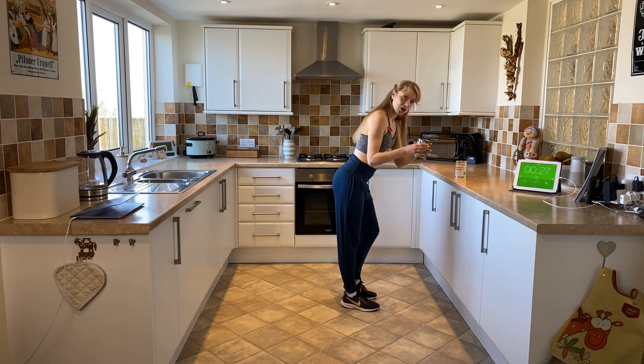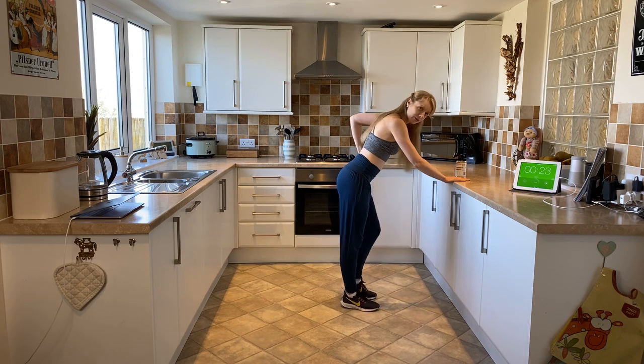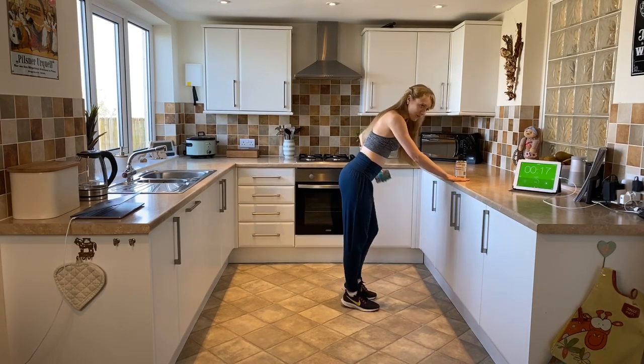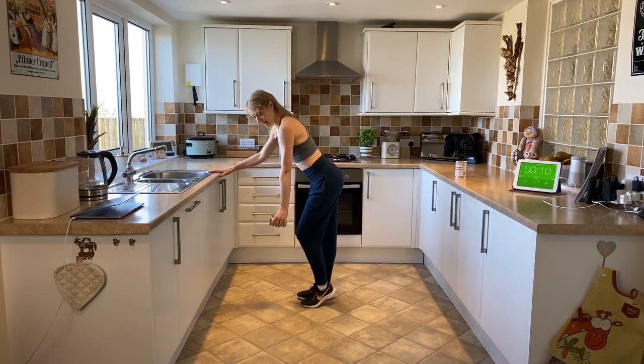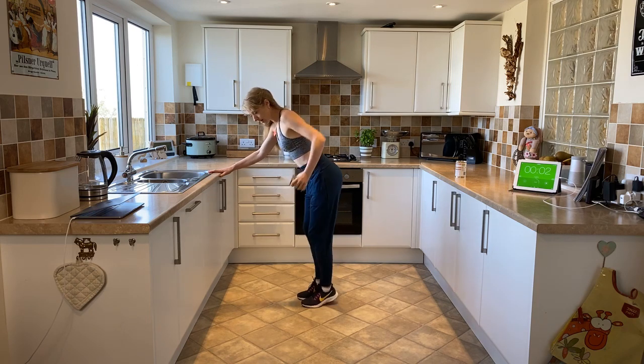Now I'm going to change over onto the other side. Keep that back nice and flat and we're into an upright row. Single one-arm row there. Now I'm going to turn to face you so you can see what it looks like on the other side. Elbow comes in and lowers, up and lowers. Now I'm squeezing my biceps. This is a really good bicep and upper back workout.